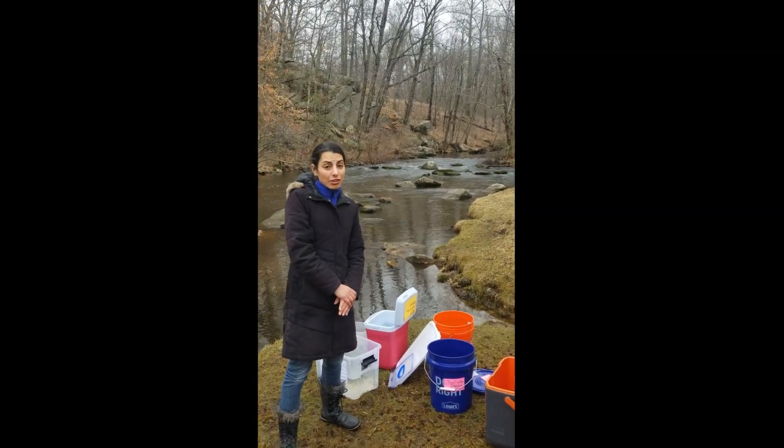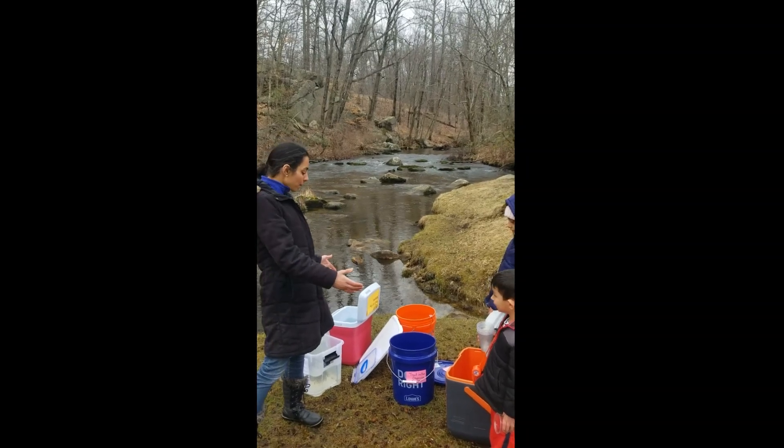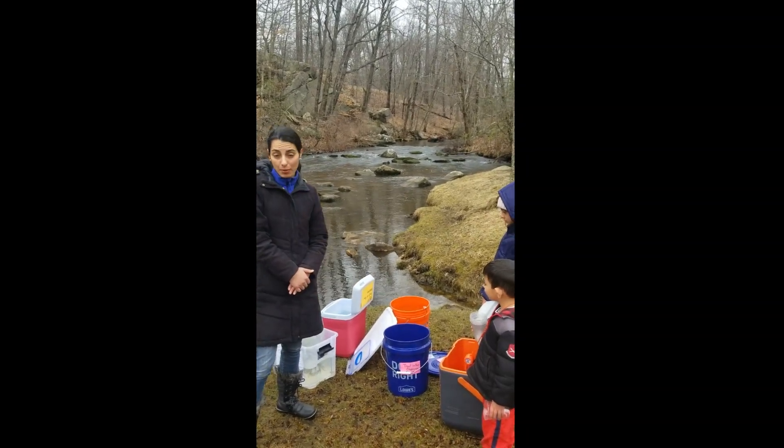And in a moment, we're actually going to take the temperature of the stream to make sure that we can acclimate our fish to the right temperature before we release them.